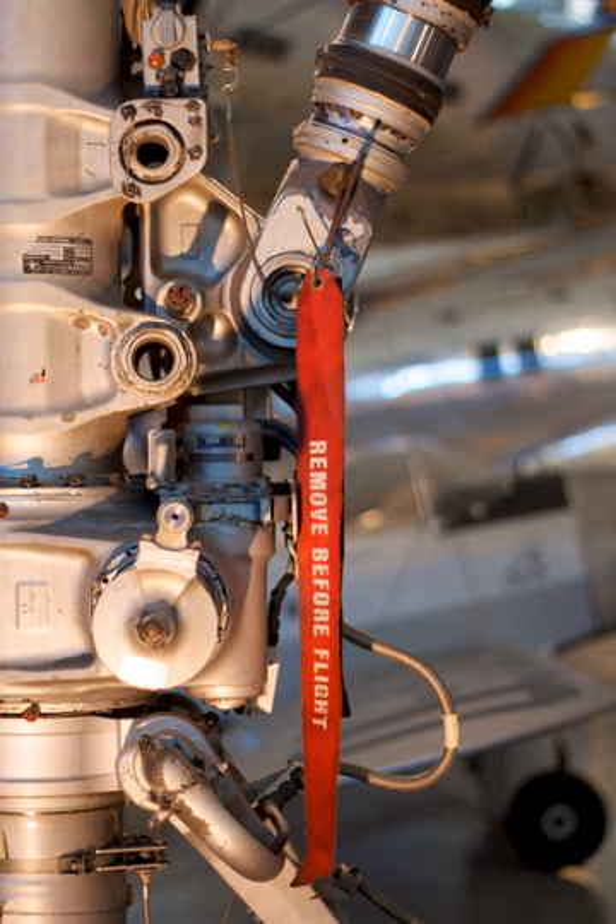On small general aviation aircraft, this may include a pitot tube cover or a control lock. The warning appears in English only. Similar ribbons labeled 'pull to arm' or similar are found on missiles and other weapon systems that are not mounted on aircraft.